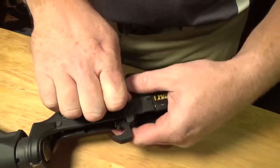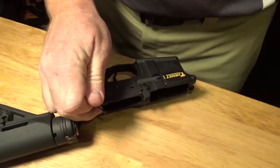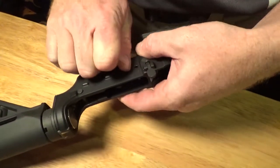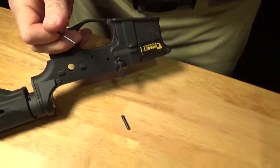Now we're going to remove the hammer pin first by pushing the cross and dropping it out the opposite side. It's under some spring tension, so be careful. Set that off to the side. Then we're going to remove the trigger pin — same thing. Push it out to the side and all your components will fall out in your hands. We'll set those off to the side as well.